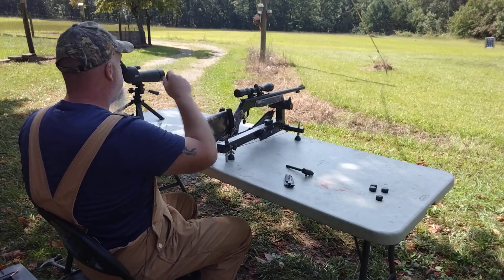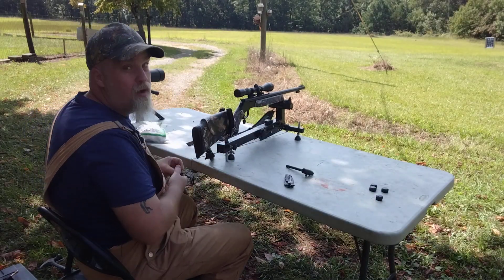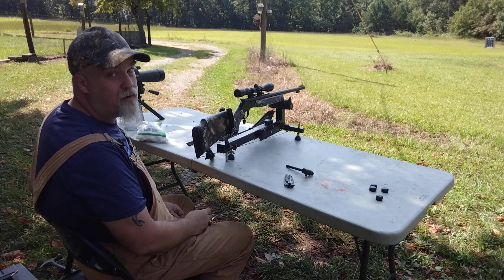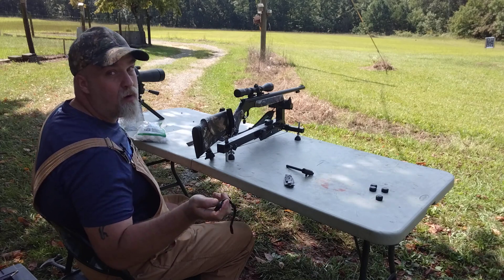It hit one inch to the left — just one inch to the left on the first shot. And all I did was bore-sight it with a bucket at 25 yards. We'll get some more shots on here.